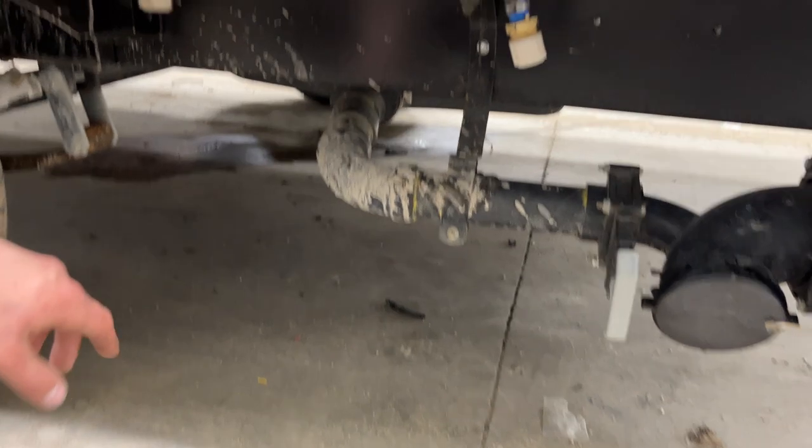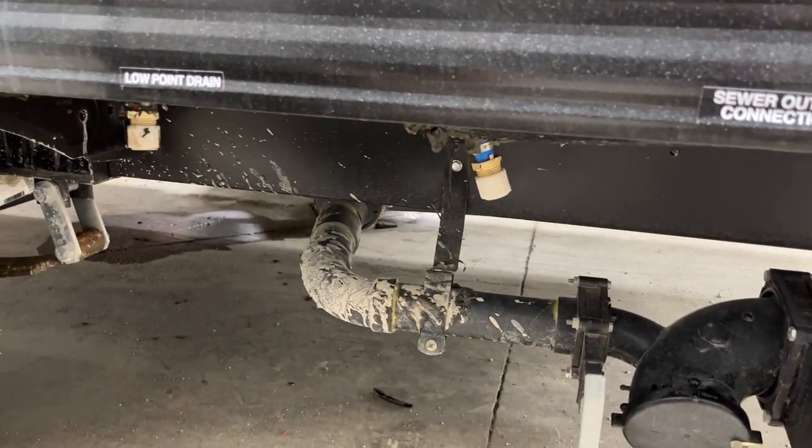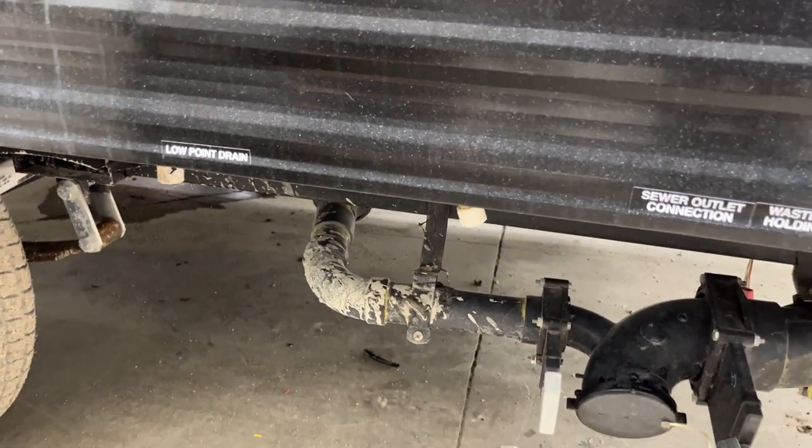Also underneath here is a low-point drain — hot water in front, cold water in the back. It just drains out the water lines of the unit, so if you're leaving for a while and don't want your water going sterile or stagnant, you can drain it before you leave.